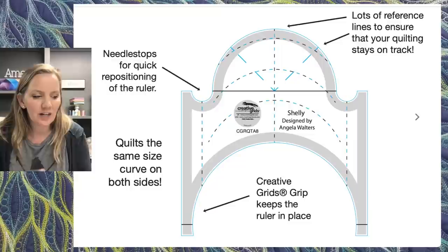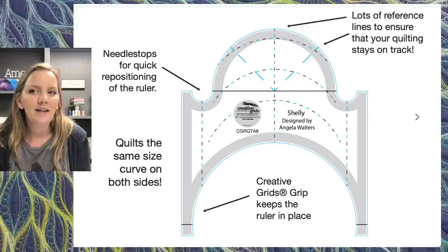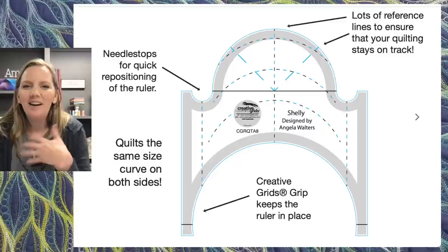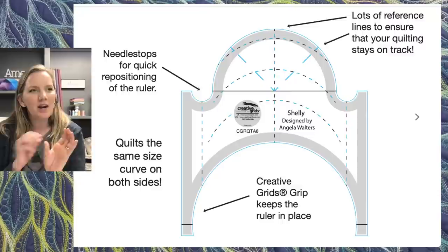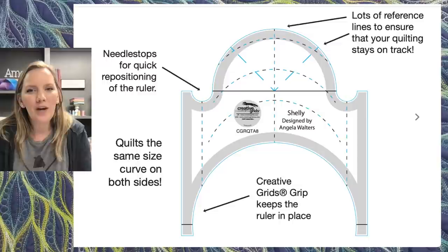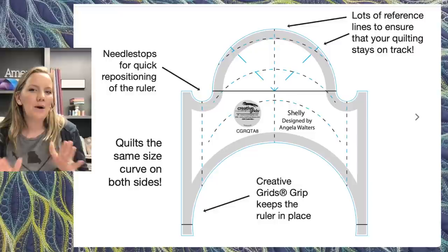When looking at your ruler, there are a couple of terms you want to know. Reference lines on your ruler — especially your Shelly ruler — are there to help make sure your designs stay straight to your quilt or your piecing. Be sure to use those to reposition the ruler as you go. It's very forgiving if it slips a little — just keep going. Once the whole area is filled in, you'll just see that beautiful overall texture. The needle stops — those little U-shapes on both sides — are some of my favorite things. They give me a clear stopping point and make repositioning quick and easy.